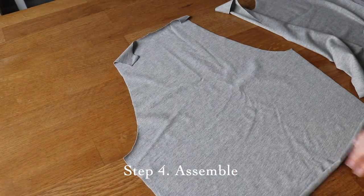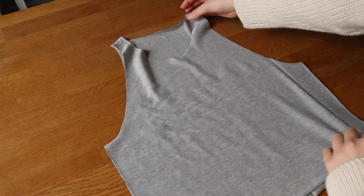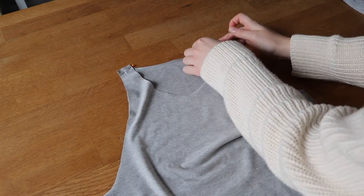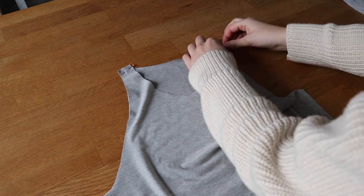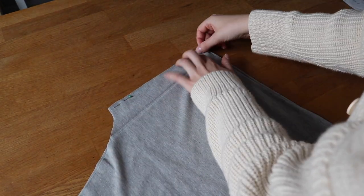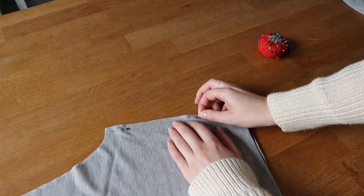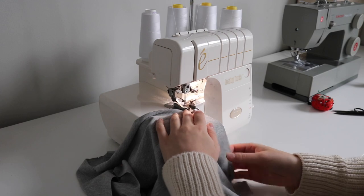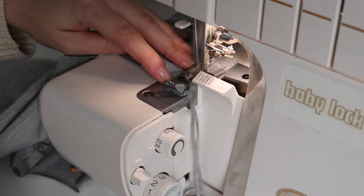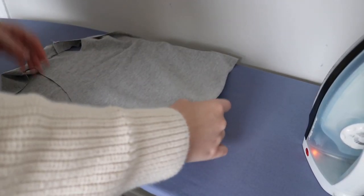Now we can move on to actually assembling our garment, and this will obviously involve different steps depending on what kind of garment you're duplicating. For my tank top the construction is fairly simple. I first need to attach the front and back pieces with right sides together at the shoulder and side seams. I used my serger to sew all four seams at my 1cm seam allowance and then pressed the seam allowances towards the back.